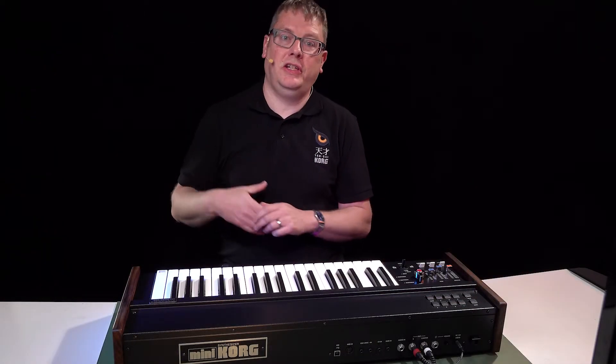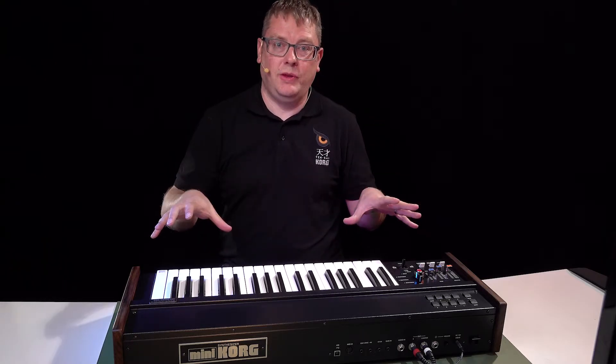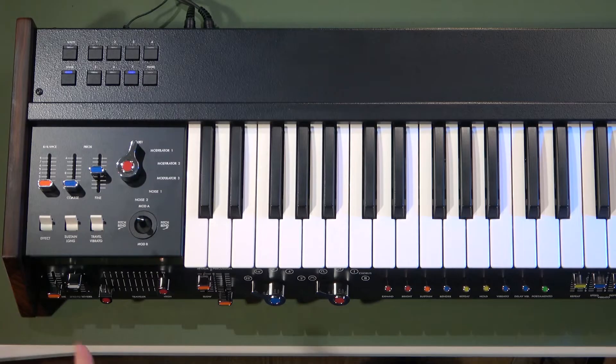One of the first synthesizers to come out of Japan, and we've added a few extras with this version as well. We've got spring reverb, a joystick for pitch bender modulation,